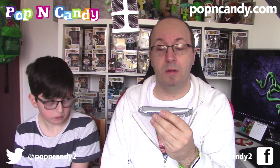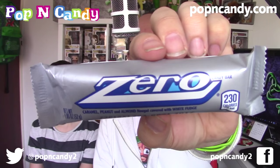The next item is a bar called Zero. I think we've had this before. It is caramel peanut almond nougat covered with white fudge. Very nice. I'm not going to open this because it's chocolate and I want to enjoy it, and he's still chewing so he can't have any. Check back through old videos if you want to see what this looks like. That is the Zero bar.